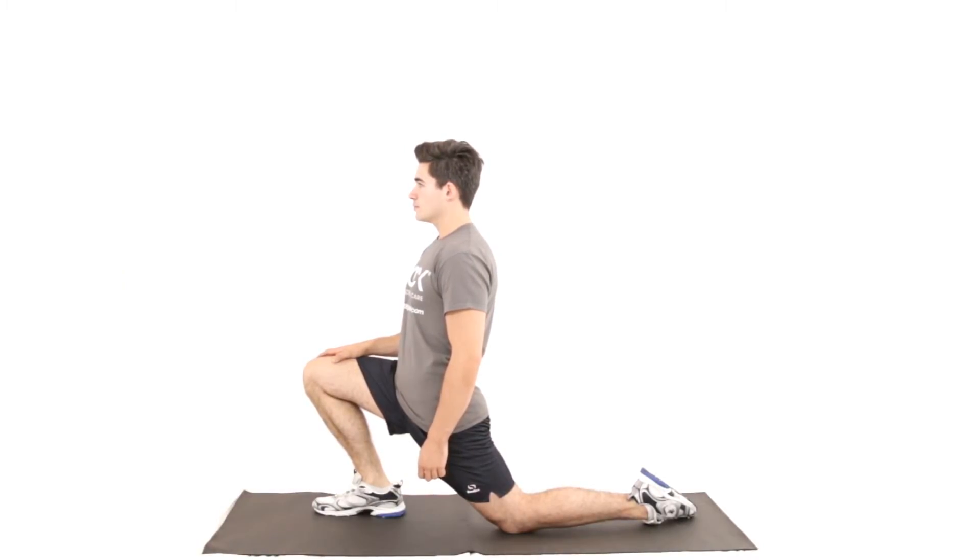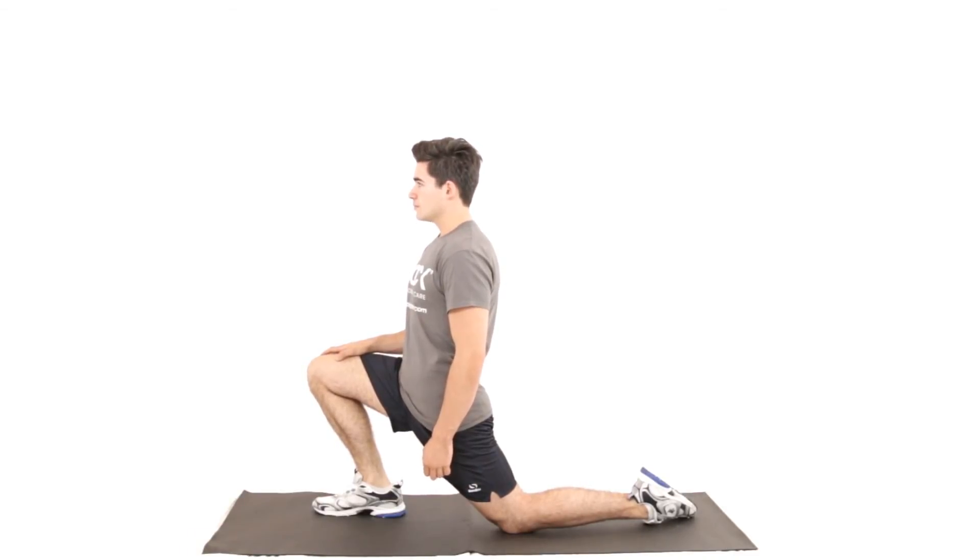You should feel it down the front of your left hip and not in your back. So if you're feeling it in your back, be careful you're not arching too much, and repeat on the opposite side.